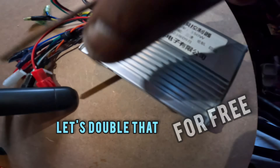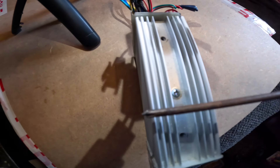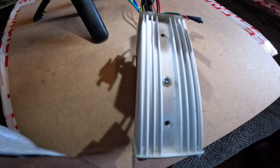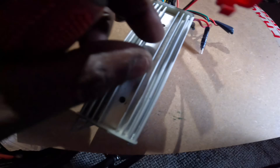First you gotta find the three screws on the side of your controller, like so — these guys right here. I've gone ahead and removed one, two — I just gotta do three. We call this the shunt mod. Keep turning round and round 360 degrees till the screw falls off.